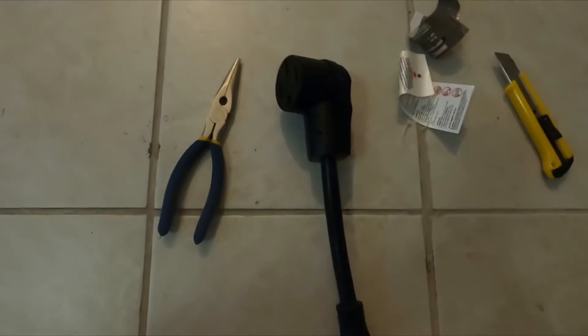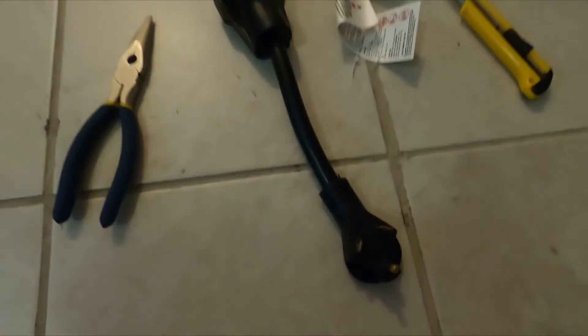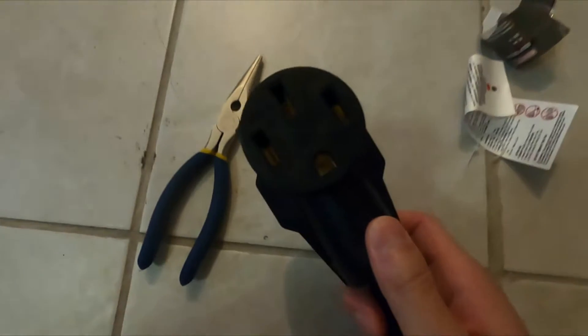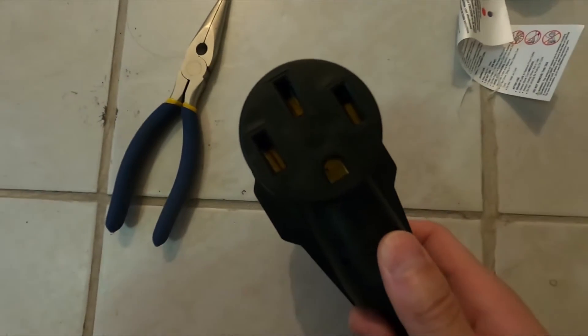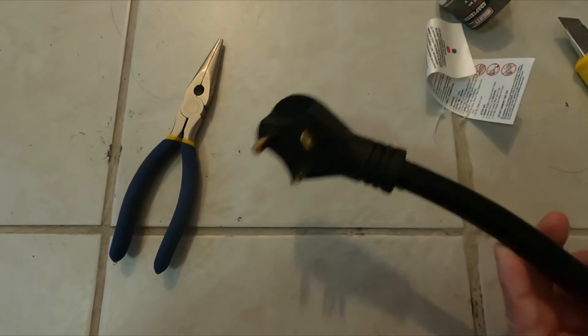I'm making a Tesla 30 amp adapter. You can see here I've got a dogbone — the 50 amp side right here, which is the NEMA 14-50, and then we've got the 30 amp side.